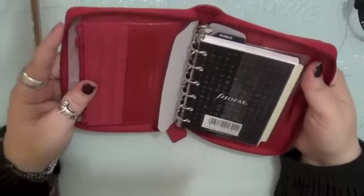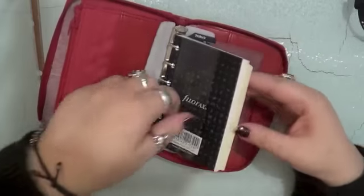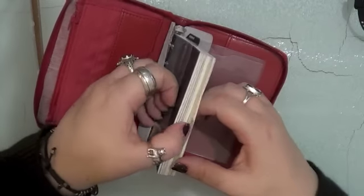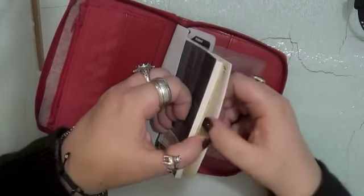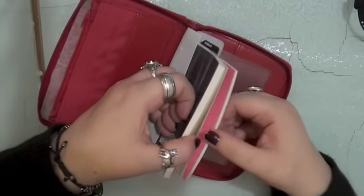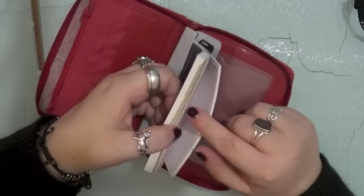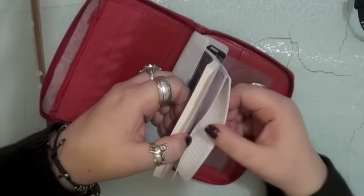It's the pocket edition, so inside it's got the standard set, I think. It should have a week on two pages 2014 diary with the small weekends. It's got four tab dividers — blank. It's got to-dos, pink, yellow, blue, lavender, notepaper. Not an awful lot of notepaper. And then a big stack of address pages.